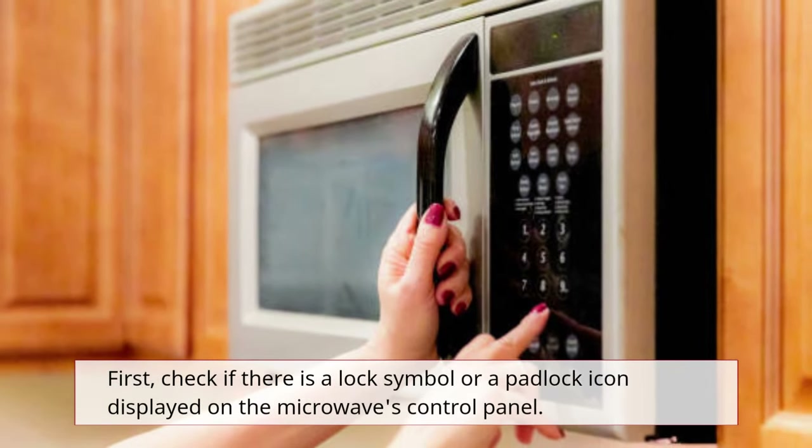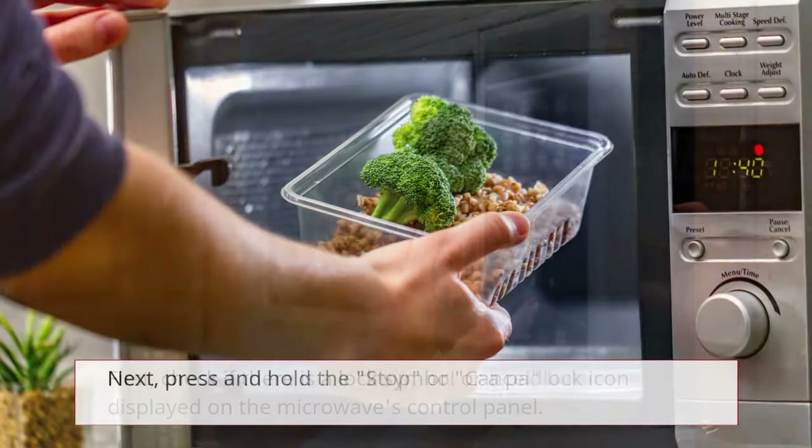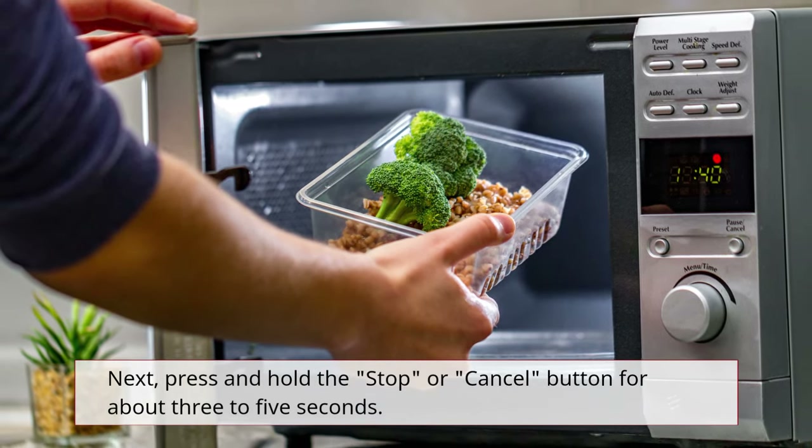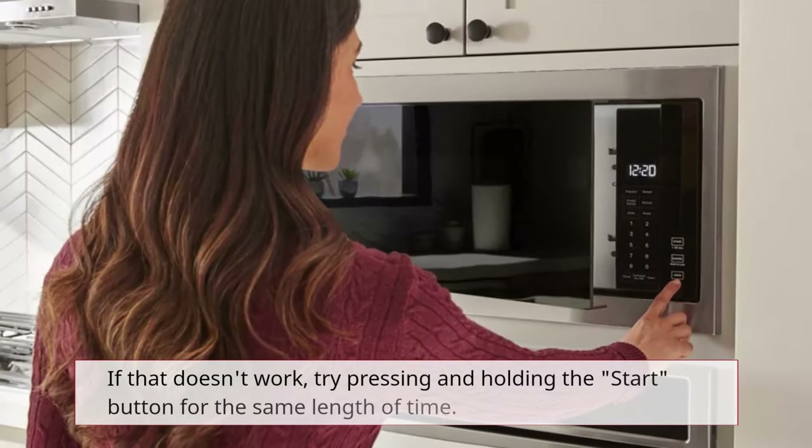First, check if there is a lock symbol or a padlock icon displayed on the microwave's control panel. Next, press and hold the Stop or Cancel button for about 3 to 5 seconds.